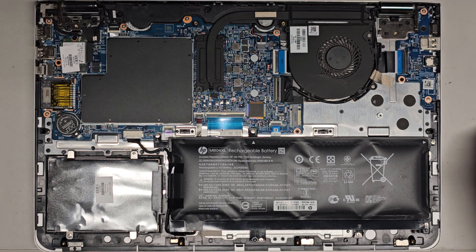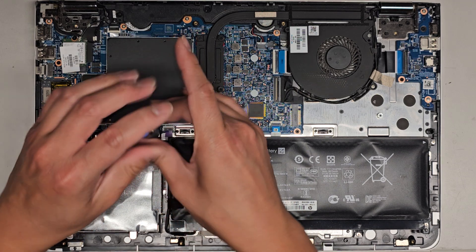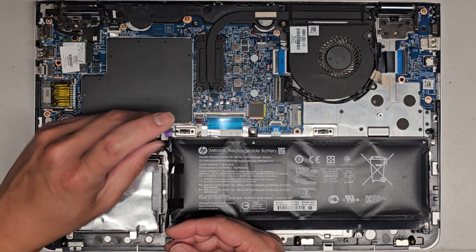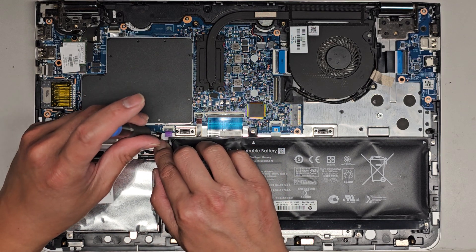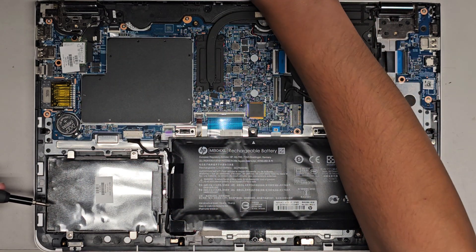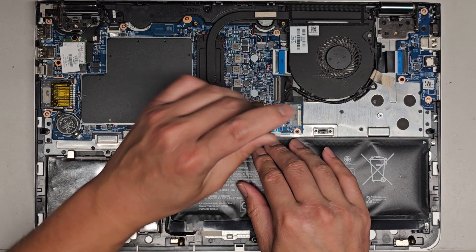First thing we're going to do is pull the battery out. I'm using a PH1 or JIS-1 screwdriver. Keep all the screws in order — it looks like there are three going along the top. All these screws are having issues, most likely related to this battery being inflated.